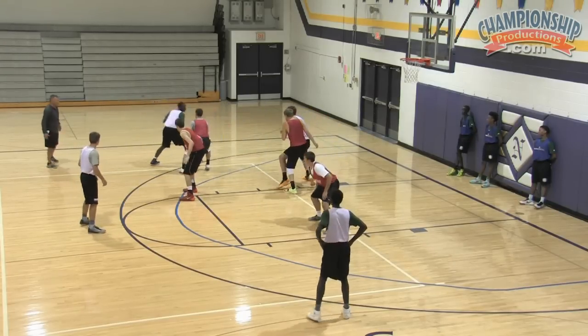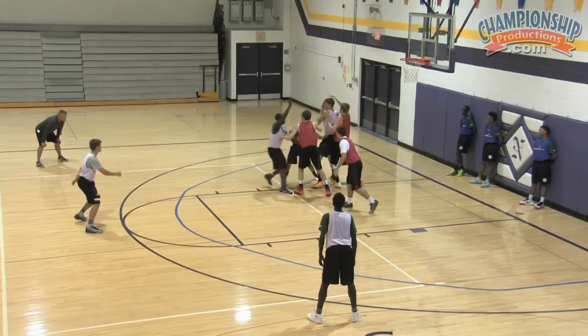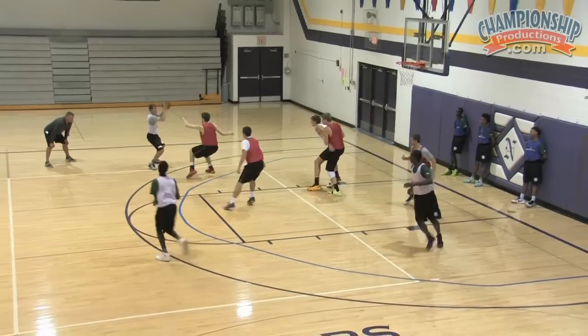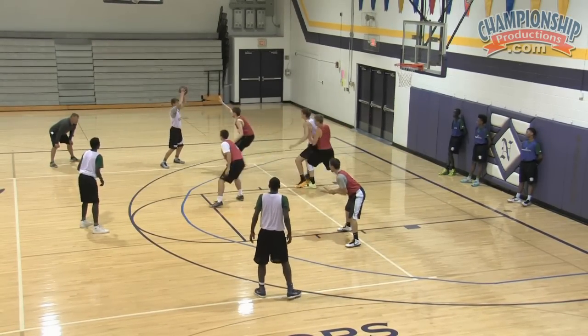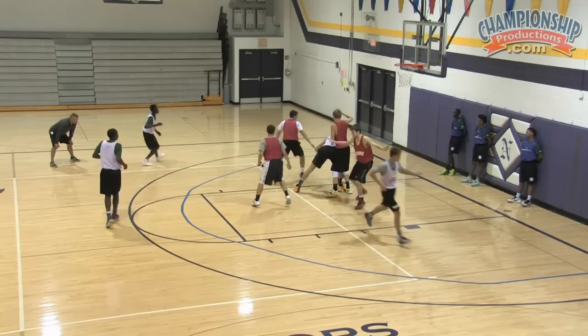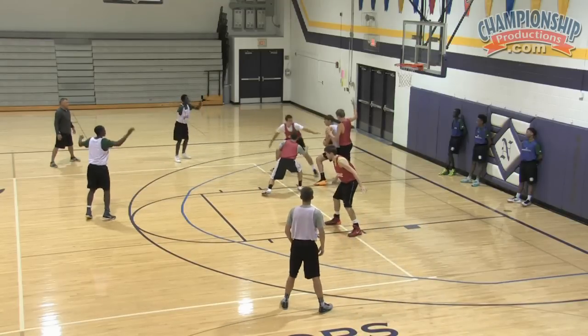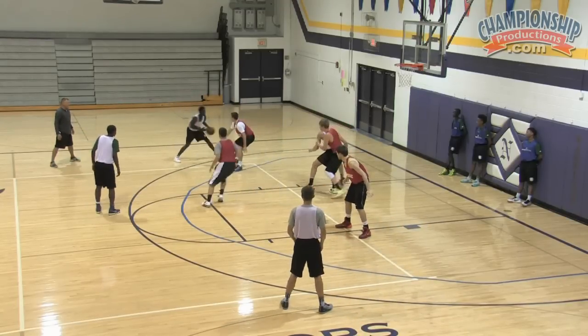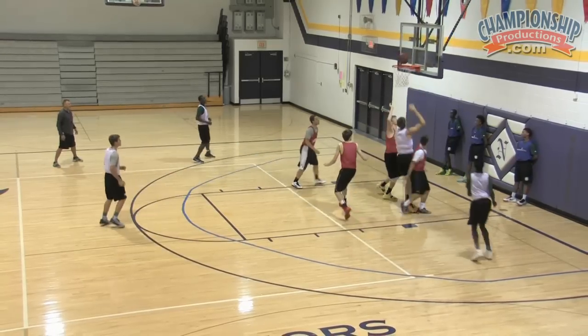Same thing again — post choke. Choke. Get it out of there. Cut. Tag. Choke. Choke. Choke it out. Choke it out. Tag. Close it out. One more time. Throw it in. Now we're playing it live. Play it live. Play it live. Good move, Bailey.